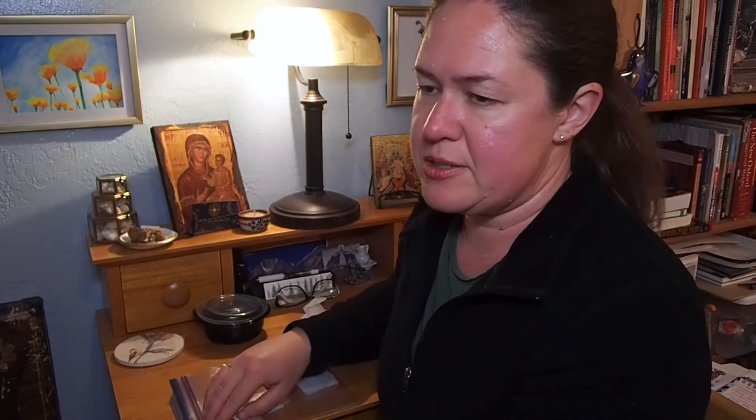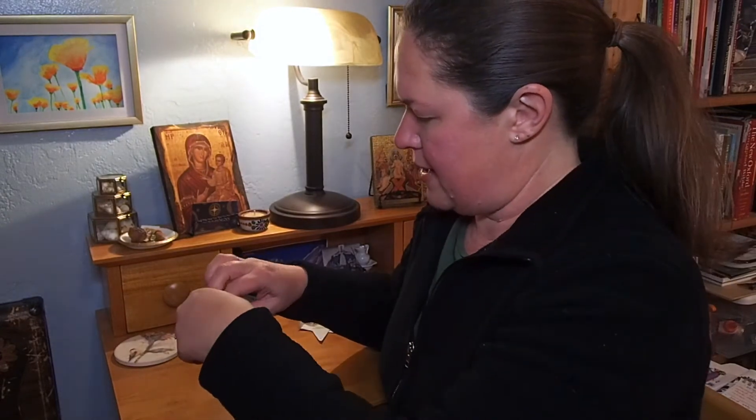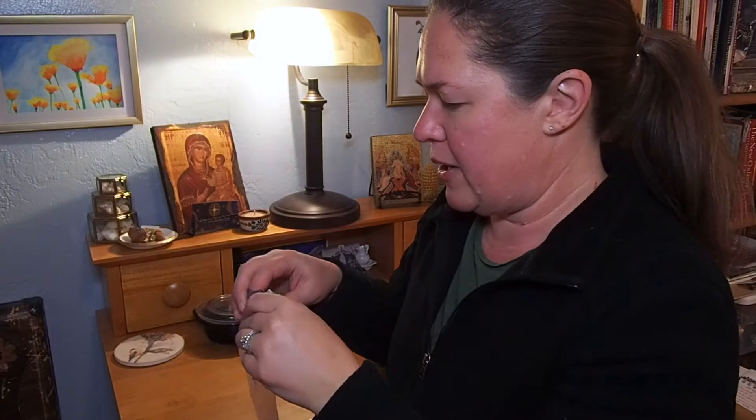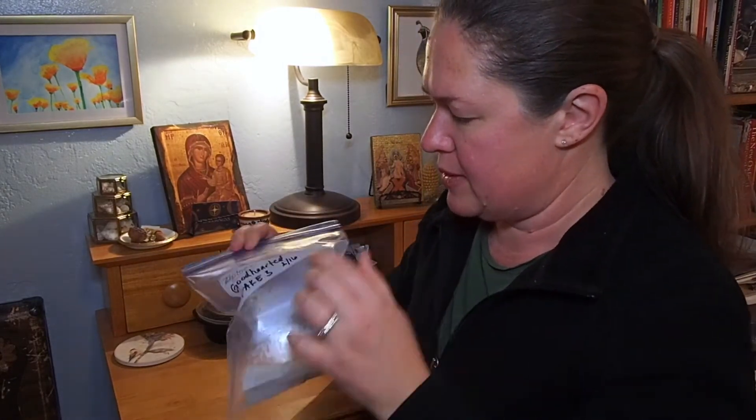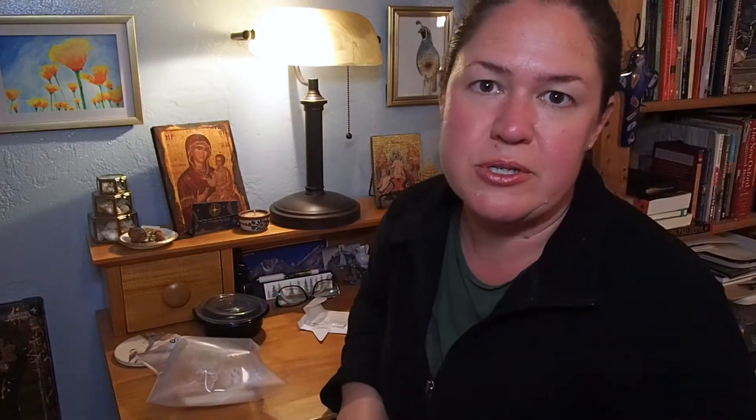The seeds I germinated this way last week came up in maybe five days. I blew a little air in the bag to puff it up and stuck it in a warm closet. I know it's not too cold — Deep South, it's not cold here. It's in the low 40s at night, maybe into 39. It's cold by tomato germinating standards, but not real cold.